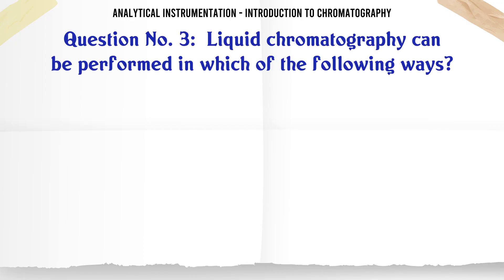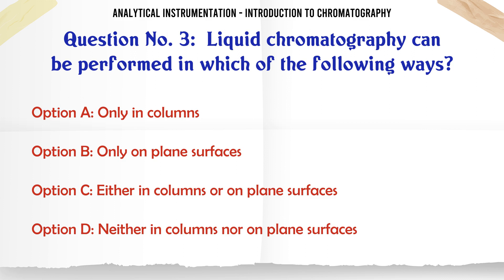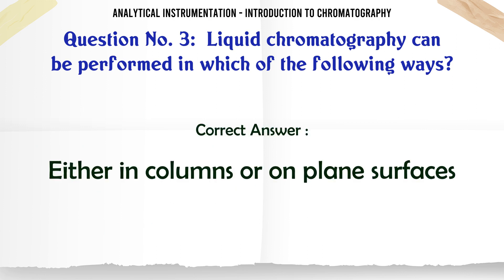Liquid chromatography can be performed in which of the following ways? A. Only in columns. B. Only on plain surfaces. C. Either in columns or on plain surfaces. D. Neither in columns nor on plain surfaces. The correct answer is Either in columns or on plain surfaces.